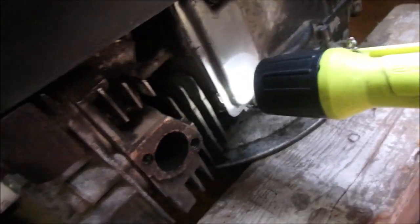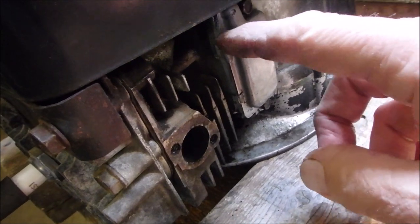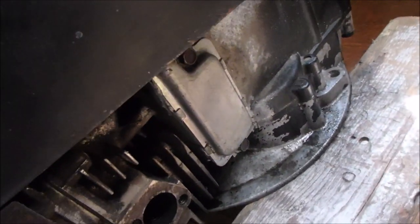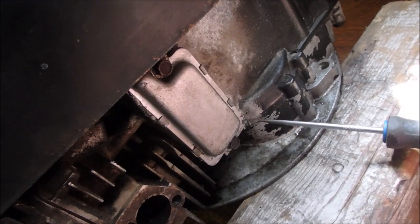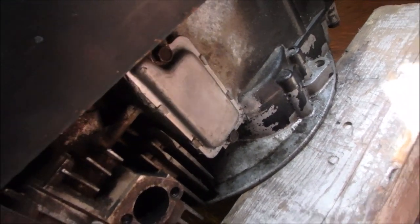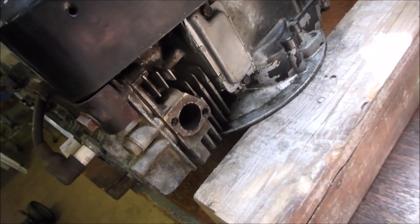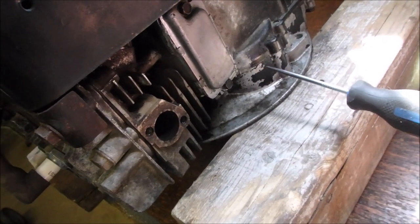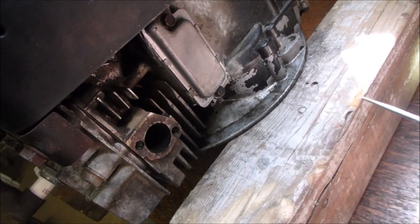We've got an engine leak. It's been there ever since I put a gasket maker on this valve cover. It might even be coming from this sump gasket here. So I've decided I'm going to split this motor, drain the oil, split the motor, and replace the gaskets — valve cover, sump gasket, probably the head gasket. We'll just get a little gasket set, because I do think the motor is not worn out.